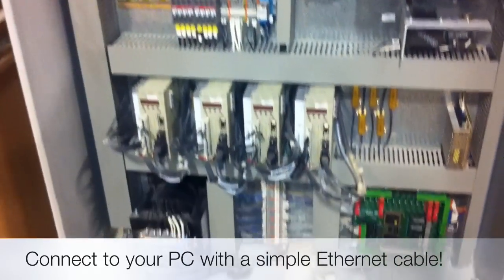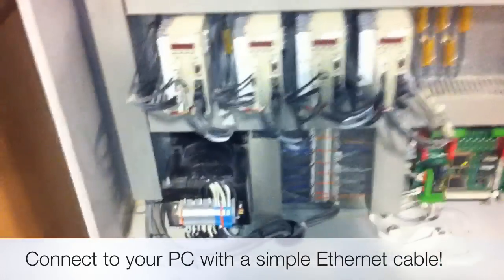All Multicams use high-quality components and parts, and this is just a quick look at the internal workings of the Multicam MG 103.